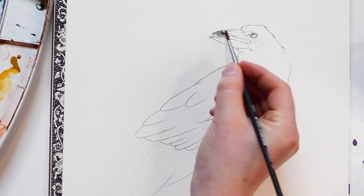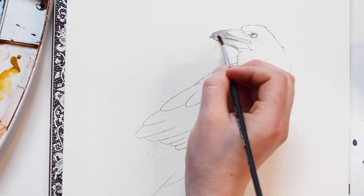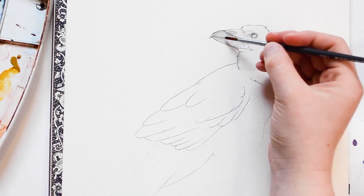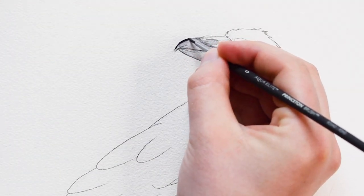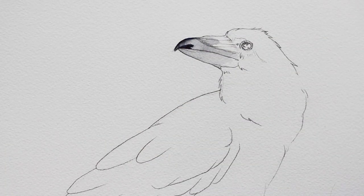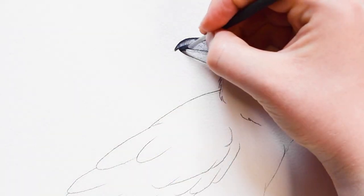I'm going to begin by applying a light layer of Payne's Gray onto the beak of the raven. After this paint dries I'm going to go back in with a second layer of Payne's Gray, using a much more saturated amount of paint. As I paint this area you'll notice me apply paint and then go back with a clean brush and blend out the area I just applied.